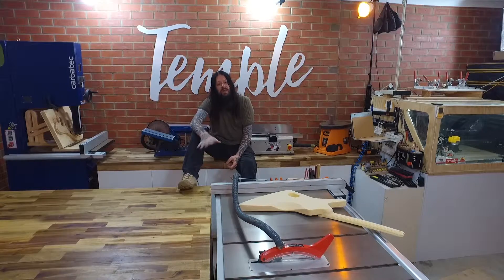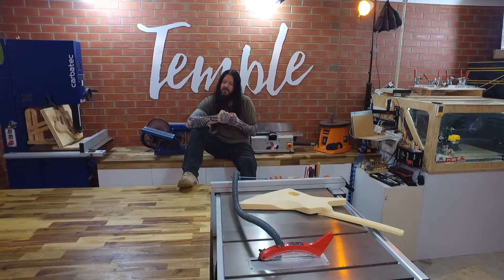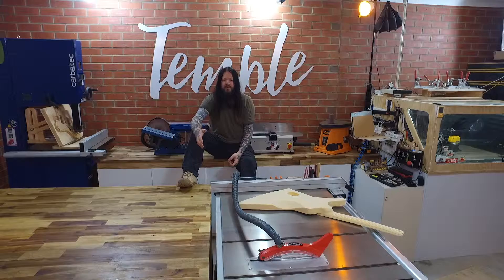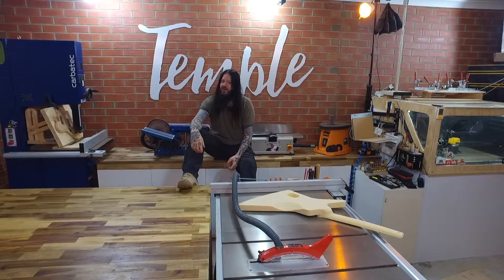Workholding is an essential part of every luthier's workshop and the best way to do it is with a vice. Problem is, vices are prohibitively expensive. Let's make a cheap one that's removable, super strong, and a great looking addition to your work area.